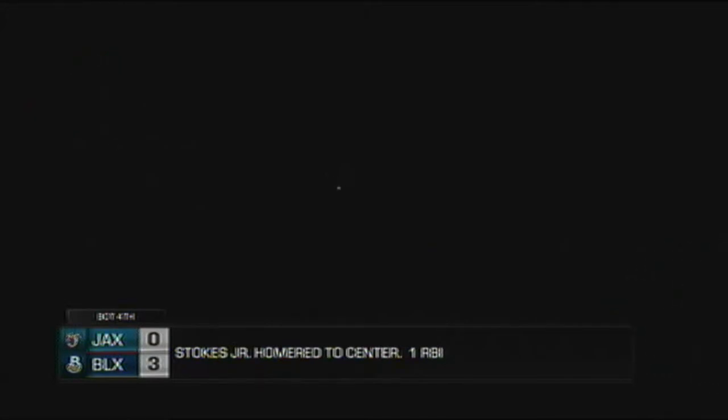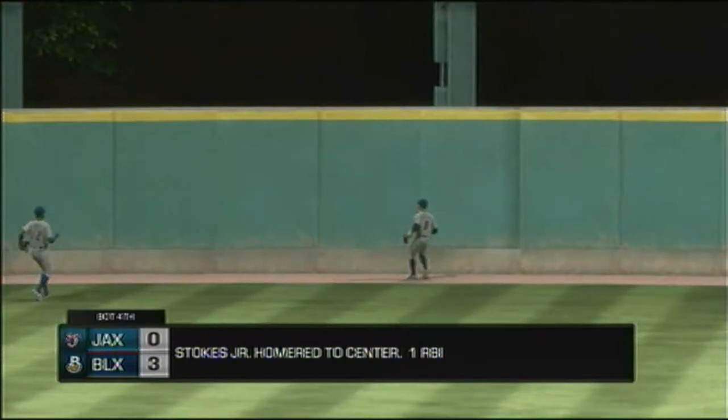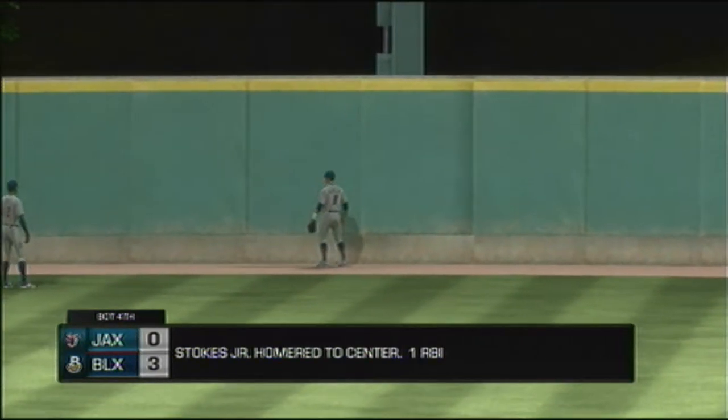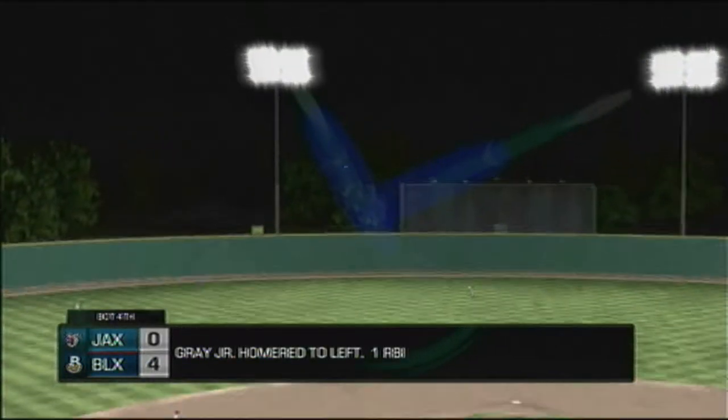Time of the ball game: two hours and forty-six minutes. Thank you for joining us here tonight — please drive home safely.